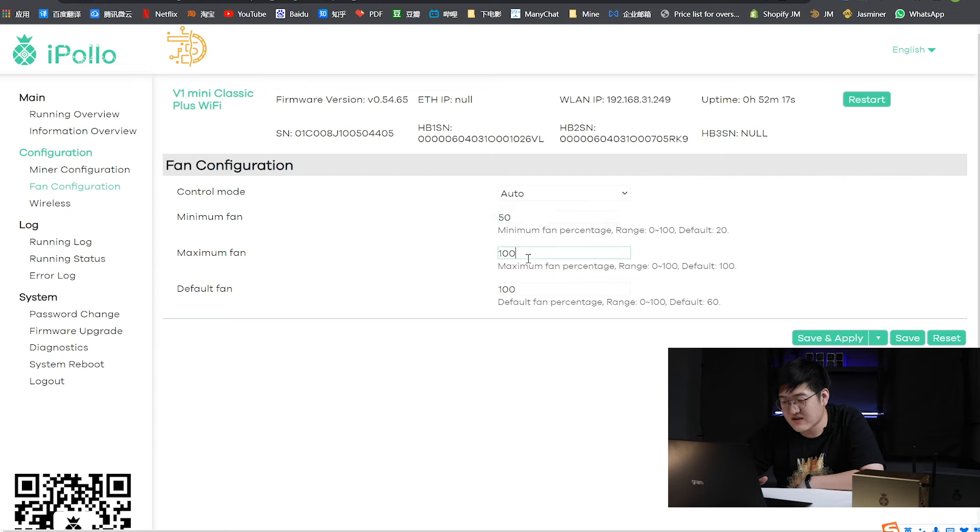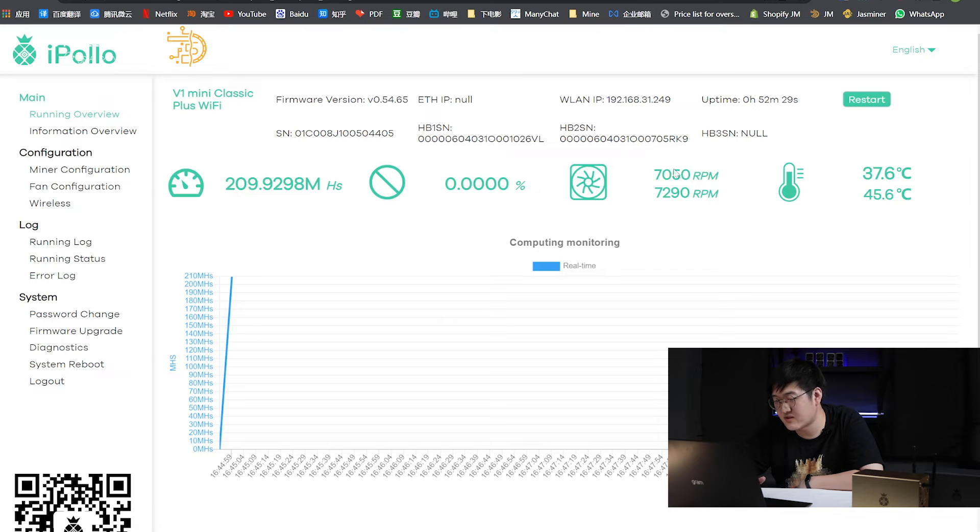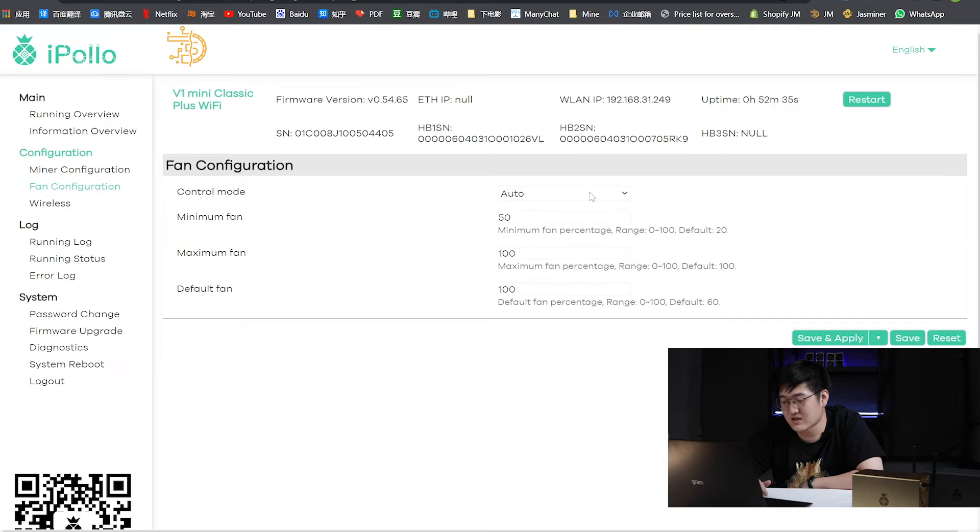Now take a look at the default setting of the fan configuration. Right here, everything is auto — the minimum fan speed is at 50%, the maximum is at 100%. The chip temperature is about 40 Celsius and the fan speed is at 7000 RPM. Let's go back to the fan configuration and set the minimum fan speed to 20% and the max fan speed to 40%, with default at 40 as well. Let's see how it goes. Save and apply.